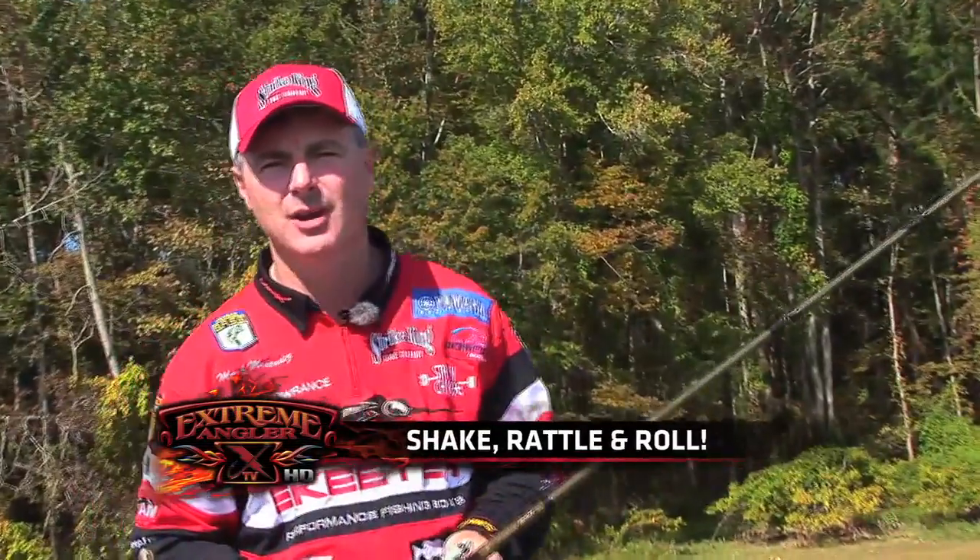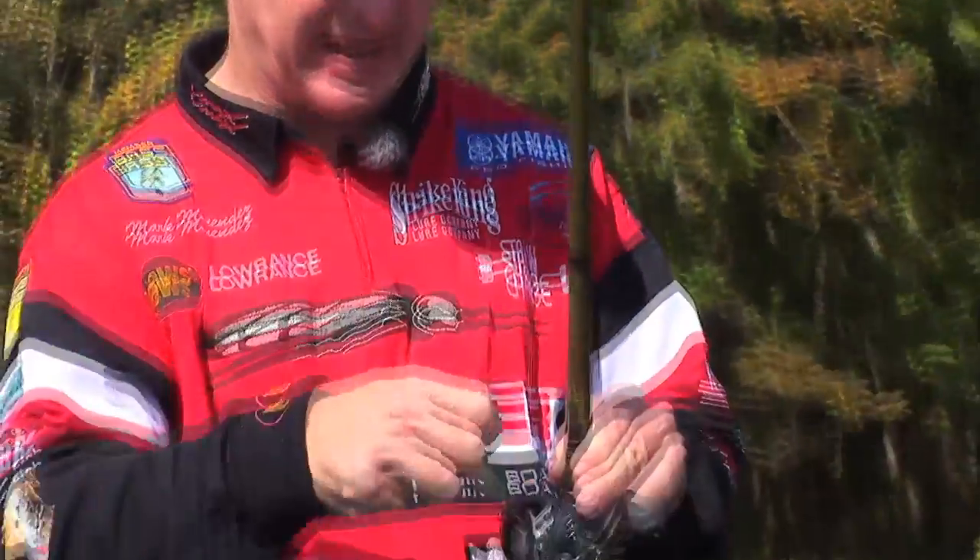this is Mark Menendez from the Strike King Pro Team and I've got one of my favorite baits here that is extremely productive in the pre-spawn time period when the fish are moving up getting ready to spawn, and again in the late fall. It's called the Red Eye Shad.